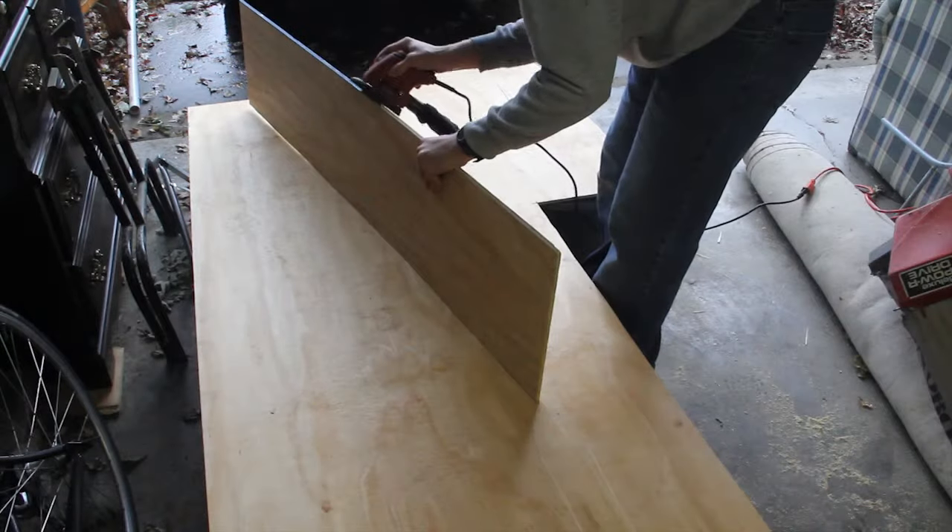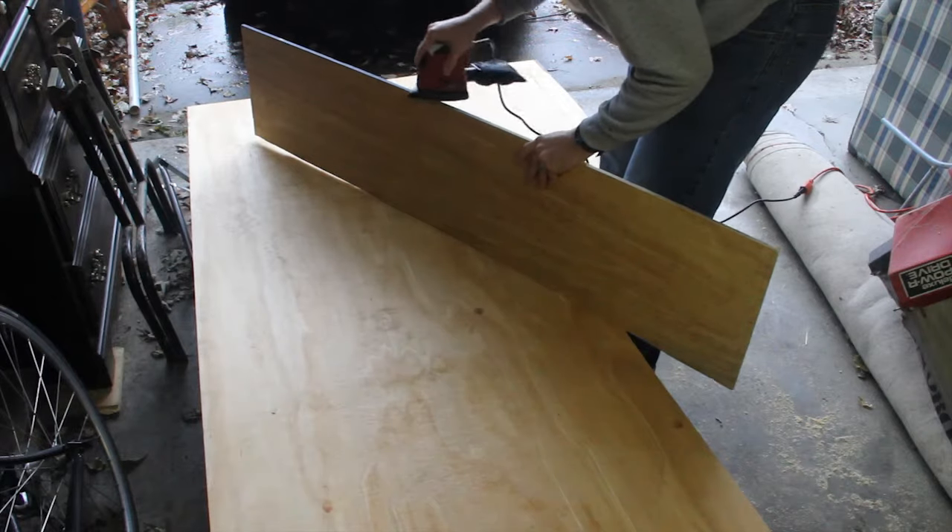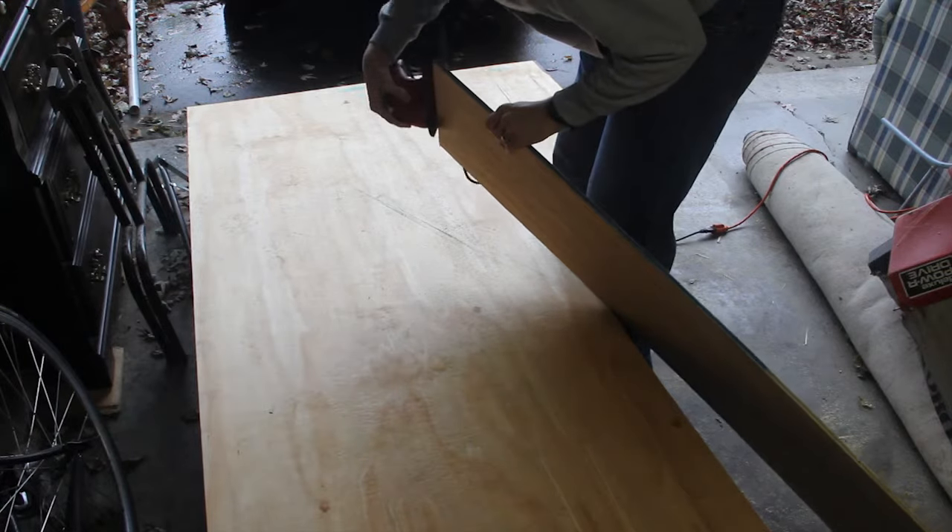Right now I'm sanding my newly cut piece of plywood with a pad sander. This step is completely optional but it does leave nice smooth edges on your pipe marimba frame.